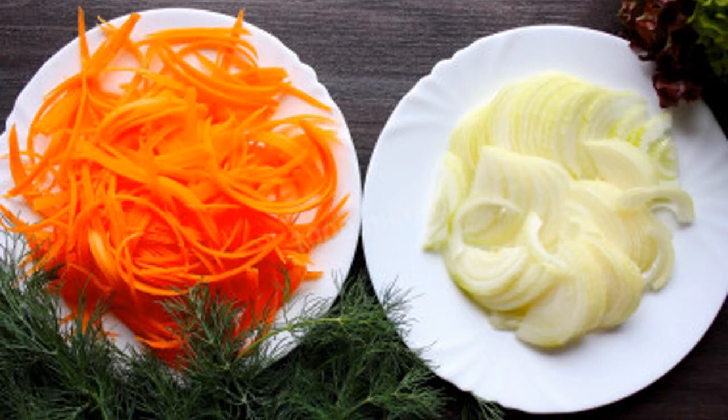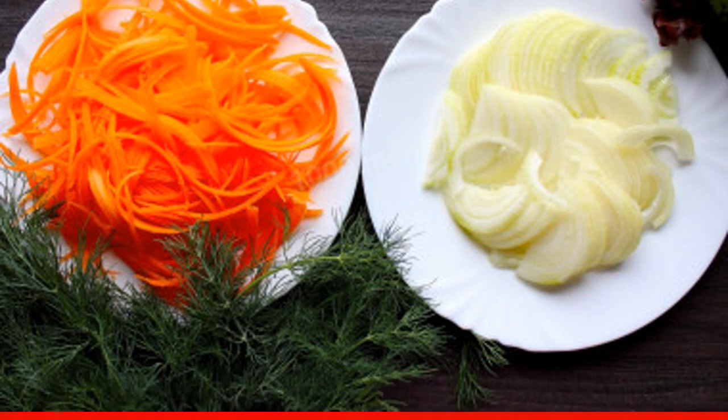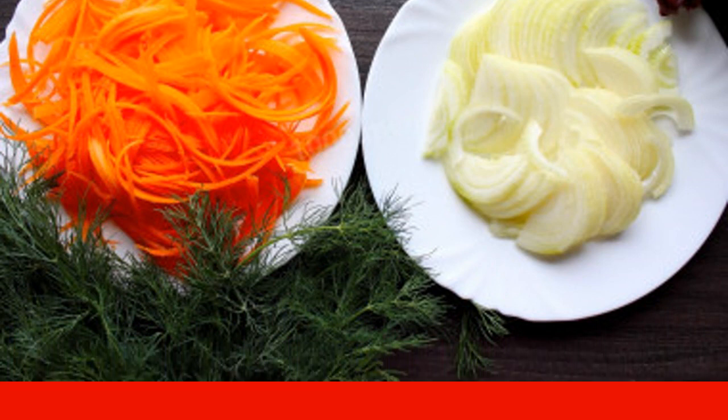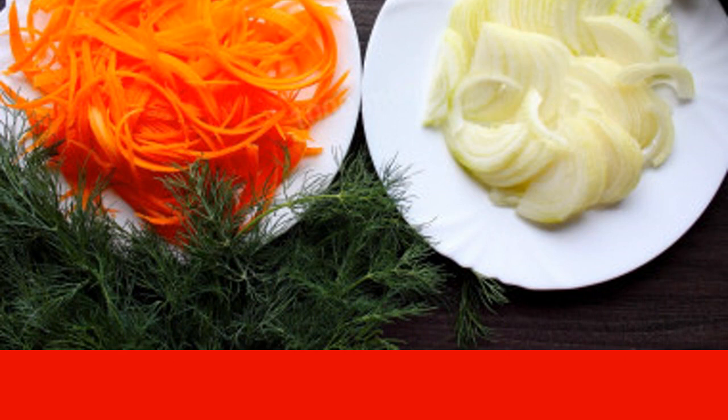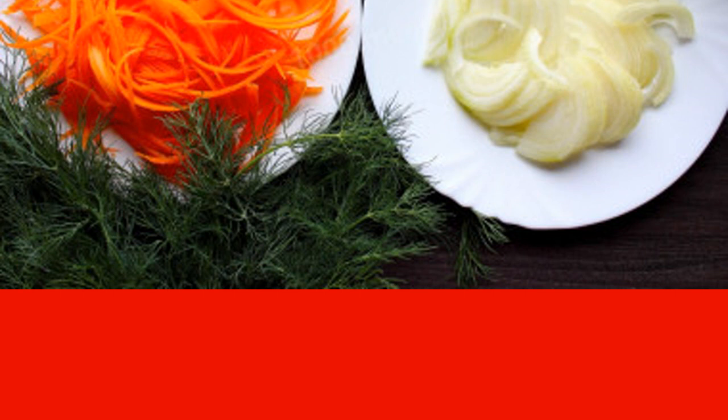In the meantime, take care of the vegetables. Peel the carrots and onions, rinse and dry. Cut the onion into thin half rings and grate the carrot on a grater with large teeth or on a vegetable cutter for Korean salads.